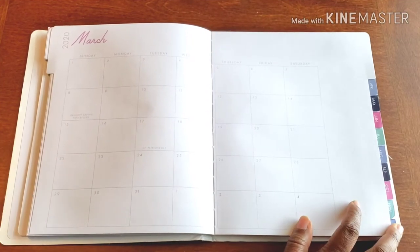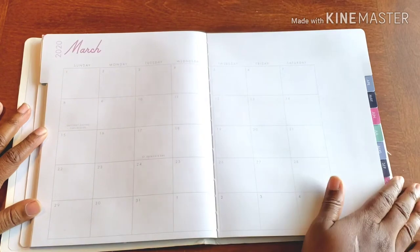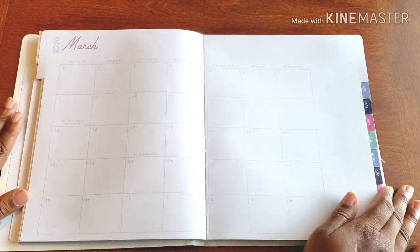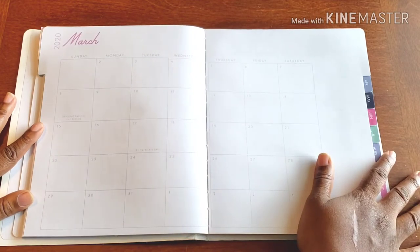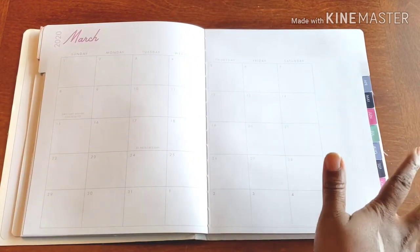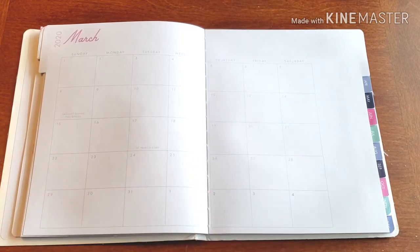Hello, and welcome back to Planned on Planning. Here we are in my personal planner, and we are ready for creating a wonderful monthly spot for the month of March. As you can see, it's pretty plain Jane right now, so we're going to definitely kick that up several notches.